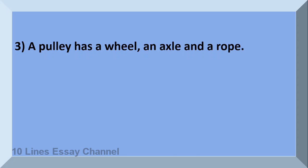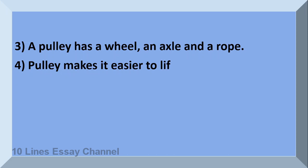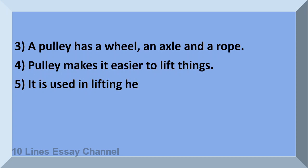A pulley has a wheel, an axle, and a rope. Pulley makes it easier to lift things. It is used in lifting heavy loads.